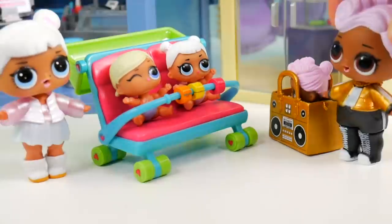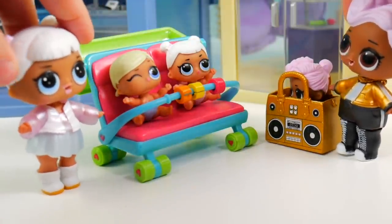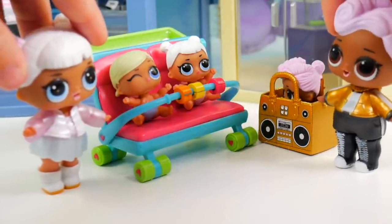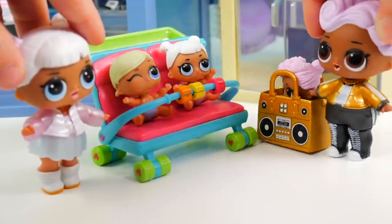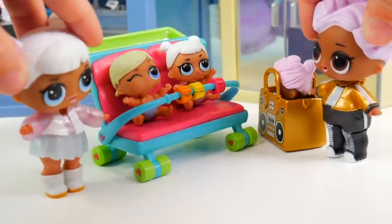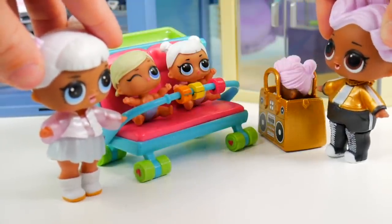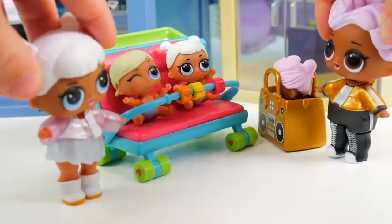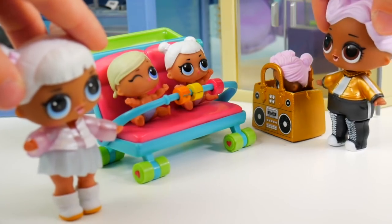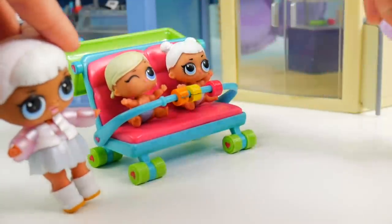How am I supposed to have fun at the mall with my little sister and her friend? I guess it's better than not going at all. Come on, girls. Hey, Snow Angel - are you here to hang out at the mall too? Yeah, my mom made me bring my little sister and her friend. Yeah, I had to bring my little sister along too, but I just can't wait to check out the music store - I hear they have some awesome new beats. All right, you have to promise to be good for me, okay? If you're good, I'll get you some candy at the movie theater. Candy!